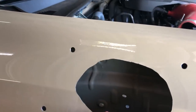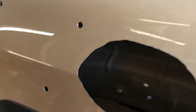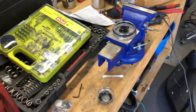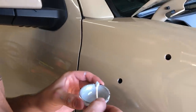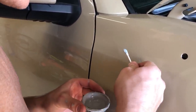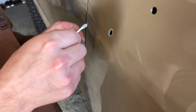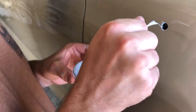Peyton just deburred the edges here with the Dremel to make sure there are no more burrs. Then we're going to use some primer — use a Q-tip and go around the edges and coat all that bare metal so it doesn't rust. Don't be shy with the primer — that's what you want. Make sure you get it on the deburred edges.